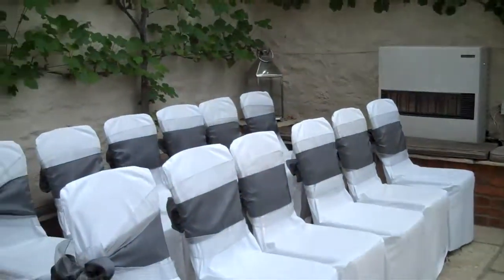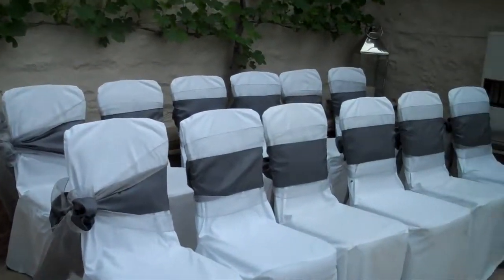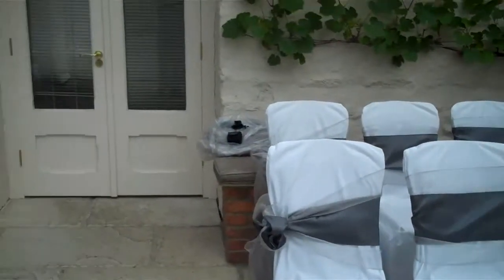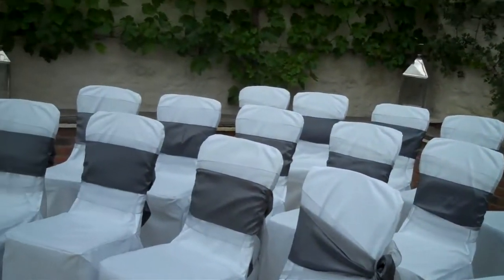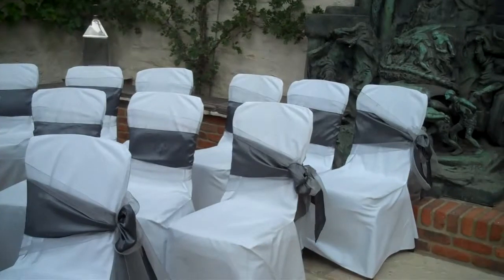So again, the chairs with your aisle seats have the bow to the side and your centre bows on the other ones. We've dressed the chairs in white with the pewter and the silver today. We also have chairs in ivory and in black, and we've got a host of colours in both the taffeta and the organza to dress your chairs.